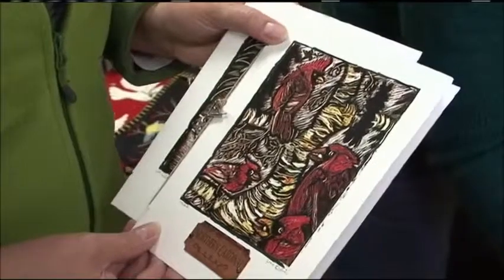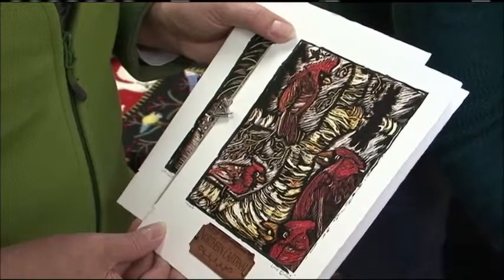So in the next segment, when we come back, we'll actually add some color to one of these, and you can see how the color is brought out into the images. Welcome back to the Garden Gate. I'm Brenda, and this is Lisa. And we're talking about her artwork — these beautiful scratchboard cards.